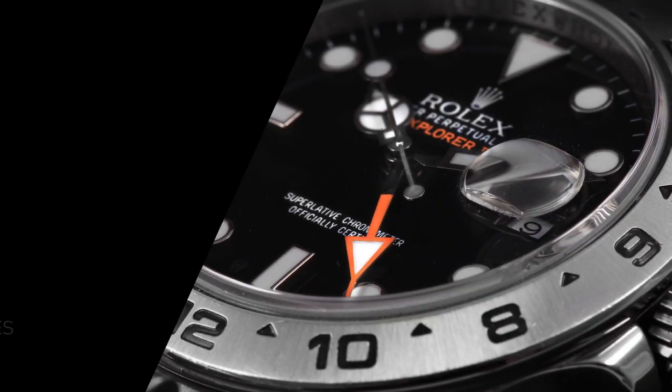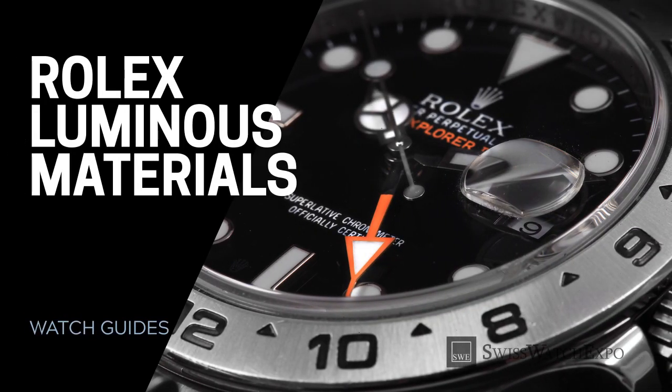From SwissWatchExpo, a spotlight on the luminous materials used by Rolex in their watches.